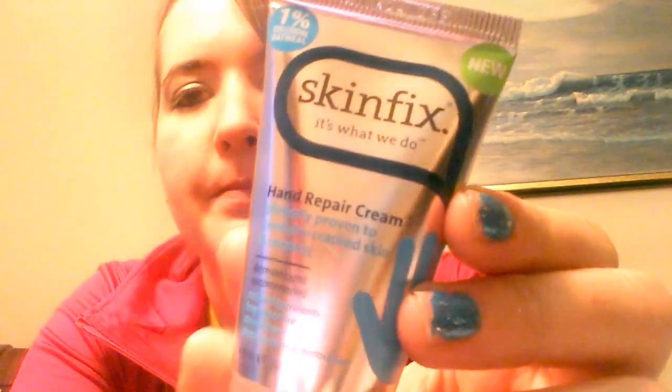I've been trying this the past week and it is my most favorite lotion I've honestly ever tried. Although it smells a hint like oatmeal, it's not like a Bath & Body Works fruity scent or anything. It's called Skinfix Hand Repair Cream, clinically proven to treat dry, cracked skin and eczema. My hands get so dry at work.